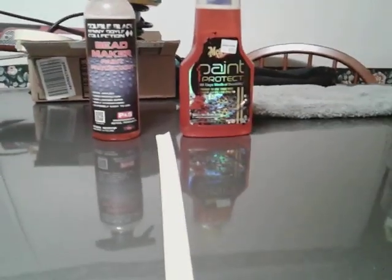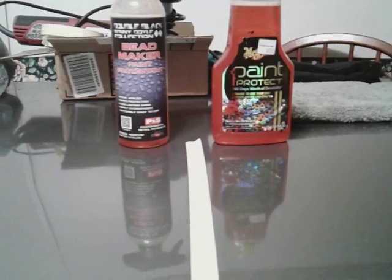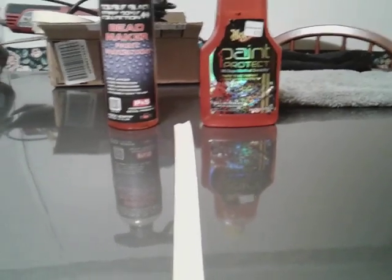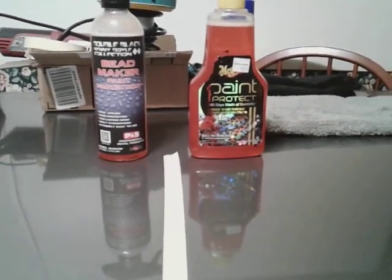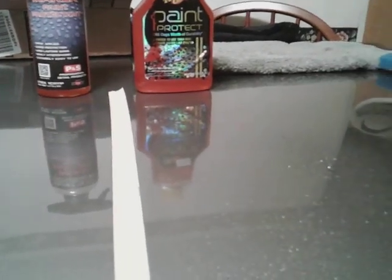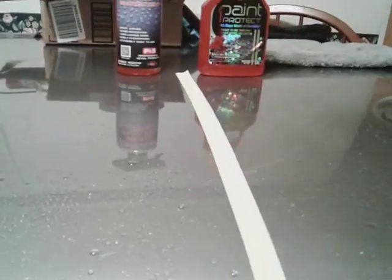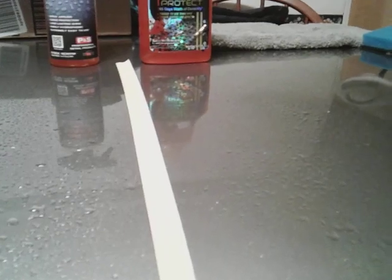Now we're going to water test it and feel the slickness. That paint protector is very slick. Let's go ahead and run the water. It's slick — the paint protector seems slick. Now let's go over here to the Renny Doyle Bead Maker. Oh man, that Bead Maker ain't no joke. Look at that — no joke.